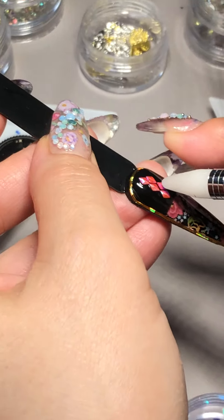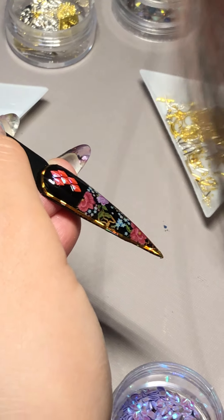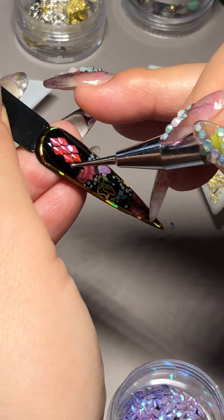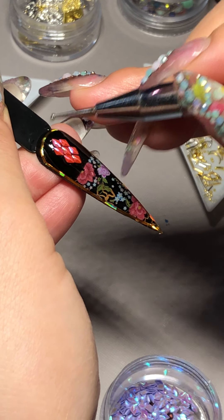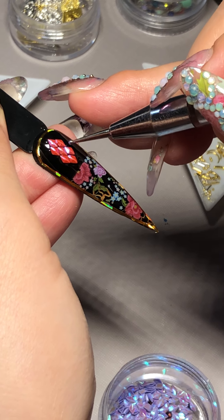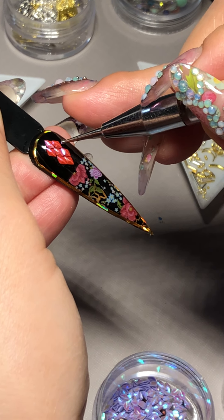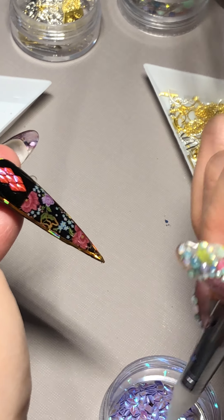Just do it like a puzzle. If you would like to see how I do ombre using dragon scale, I believe we have it on our IGTV from the beginning — yeah, just look for dragon scale. It should probably show up. If you can't find it, just DM us and we'll figure it out for you.